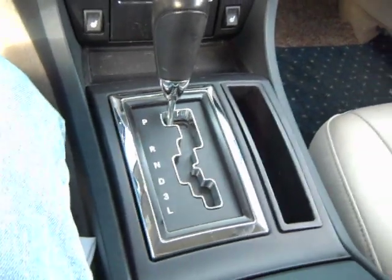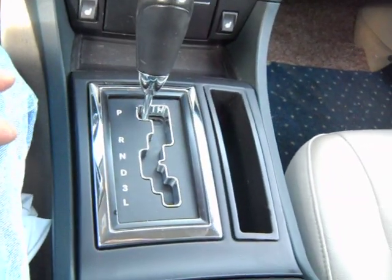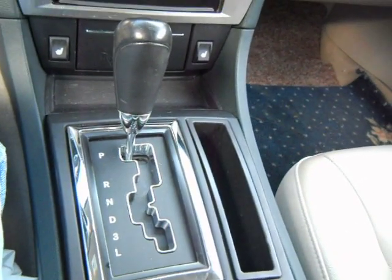Basically that's pretty much the end of the project. The dash is put back in, snapped in place, and now when you turn the keys on, the shift lever works the way it's supposed to work.